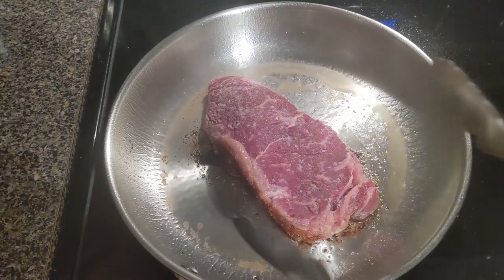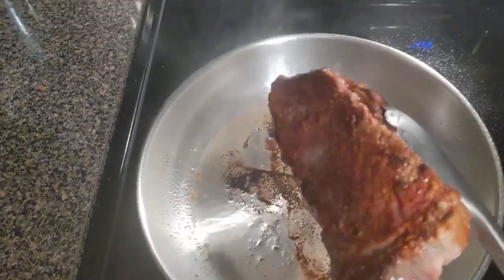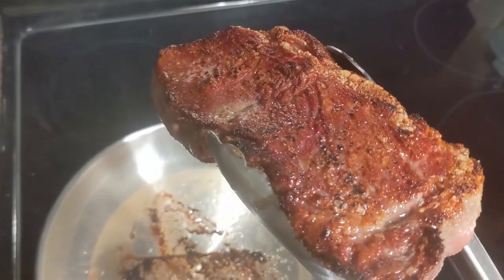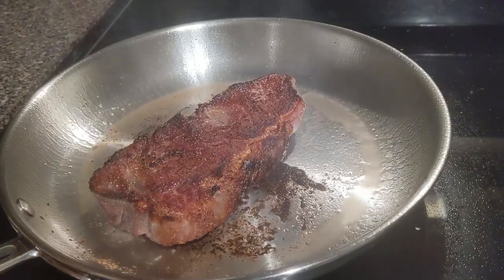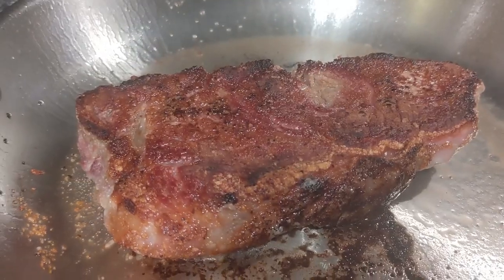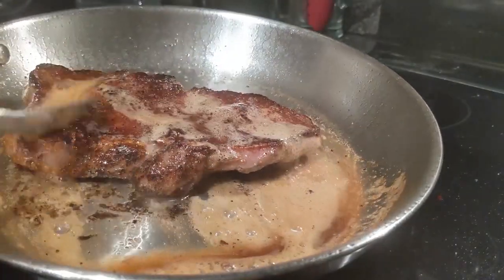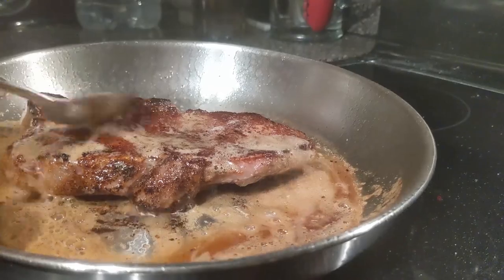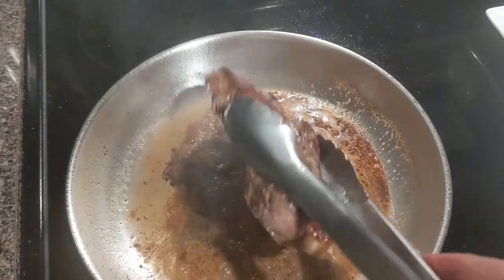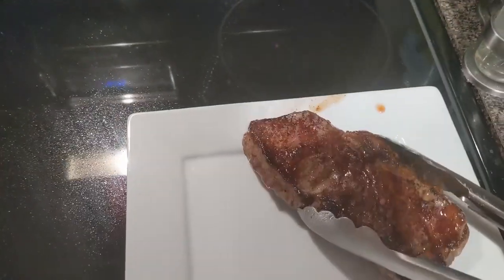Next up we're going to use the 10-inch pan again and cook a strip steak. That's a good sear on there. We got a hot pan, but let's see once we turn it over — does it sear the other side just as good, or does it lose all its heat and you just get a brown colored steak with no sear? We're tilting the pan and getting the nice butter action going. And there's another good looking sear on there — that's a good looking steak.